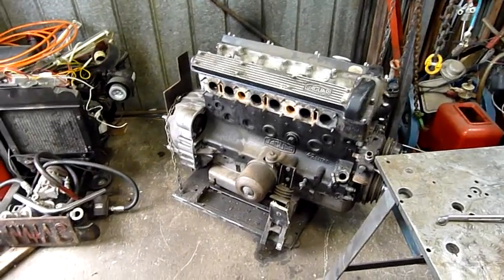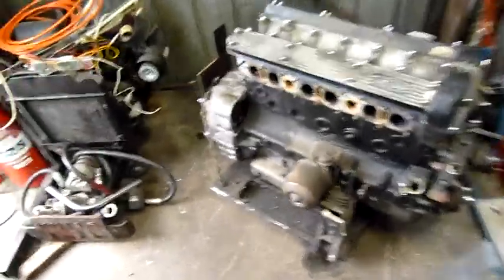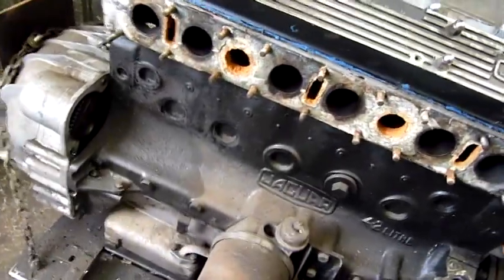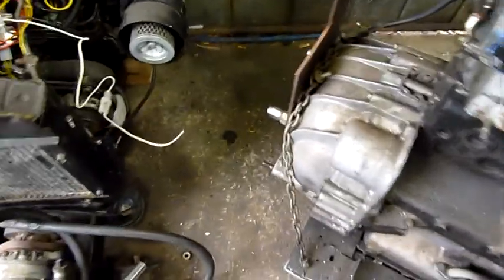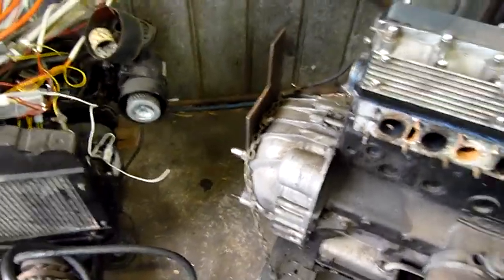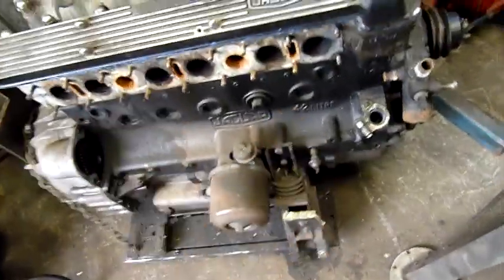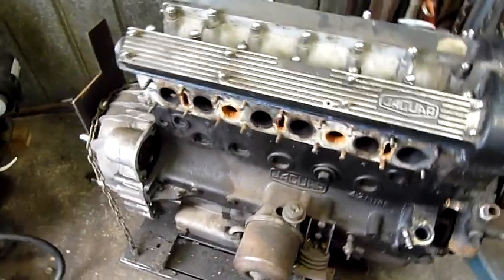G'day folks. Something I've been meaning to get out of the way is the old Jag engine. As you can see, I've already taken the manifolds and things off. It's a bit bare, but I've still got to strip the long block down, take the torque converter and everything off, which is all junk. I want to see what I can salvage from the long block, at least for a rebuilder's purposes.